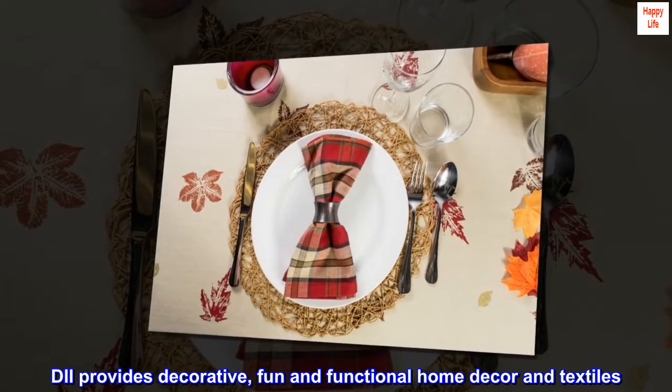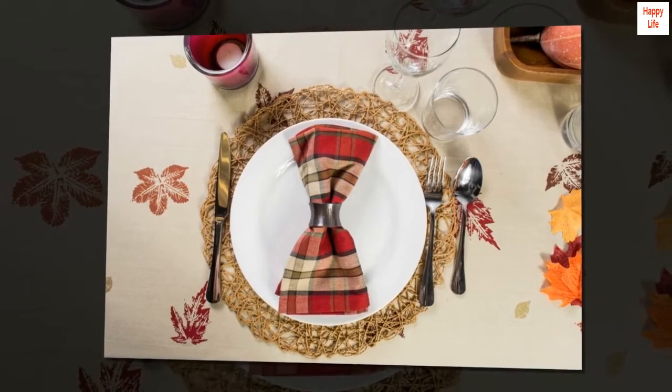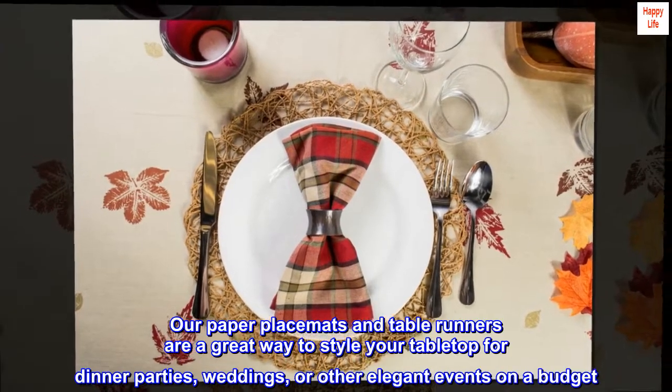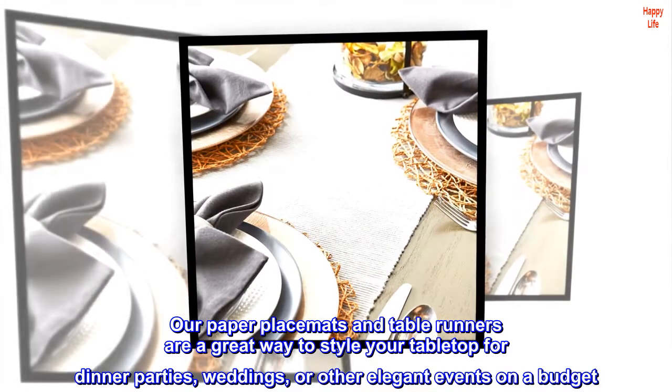DII provides decorative, fun, and functional home decor and textiles. Our paper placemats and table runners are a great way to style your tabletop for dinner parties, weddings, or other elegant events on a budget.